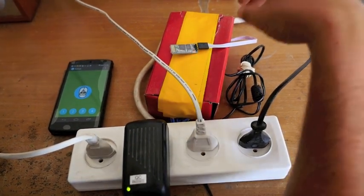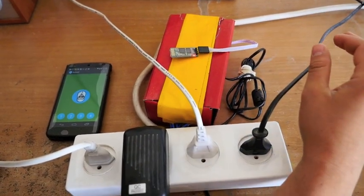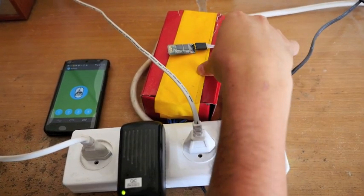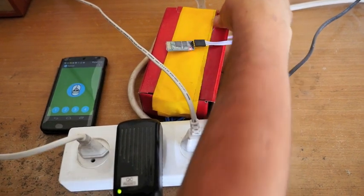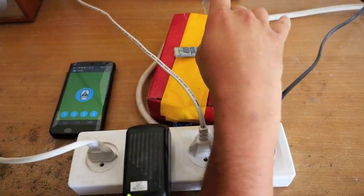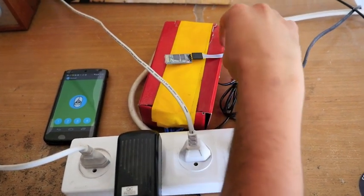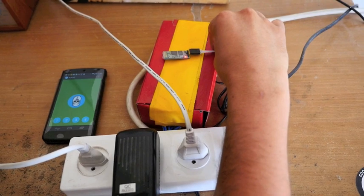It works like this. Inside this red cardboard box here — and cardboard is a terrible way to control relays and mains power devices, so don't do this — there's an Arduino controlling three relays, and it's connected to this little Bluetooth module here.